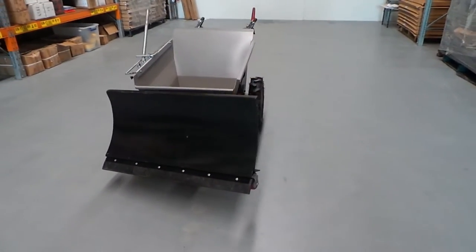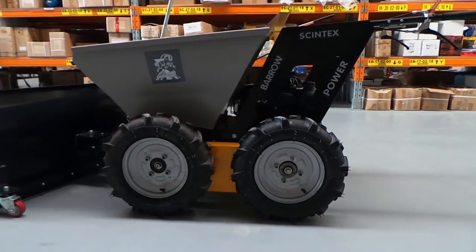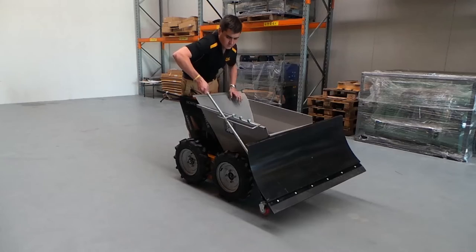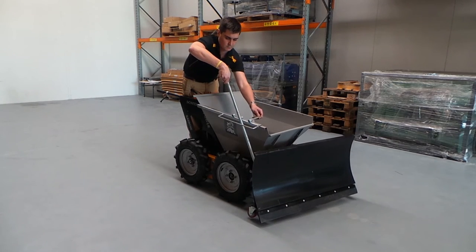We also offer a front blade as an optional extra. This takes just a few minutes to attach to the front of the Mountain Goat, and offers an easy option to spread topsoil, gravel, or other loose products. With the ability to vary the heights and angles of the blade, it becomes a very versatile addition.